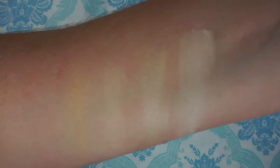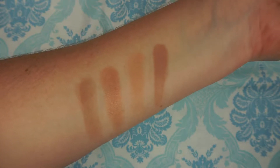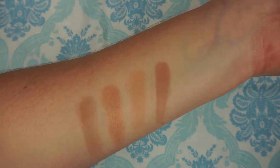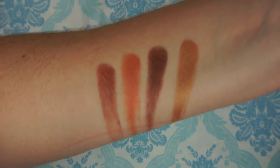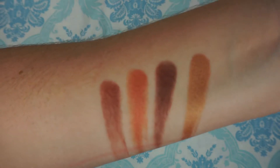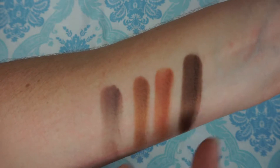Here's row one. Here's the second row. Here's the third row — look at those metallics. And the last row. I'm obsessed with this shade.